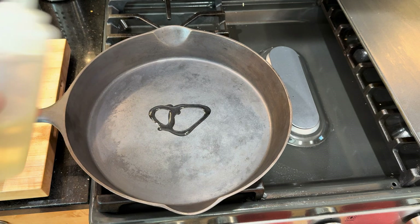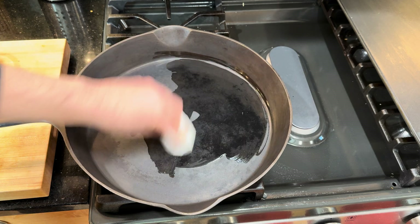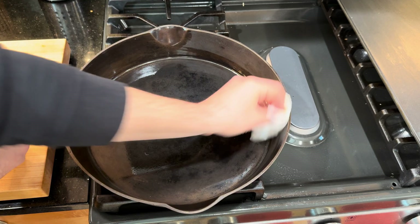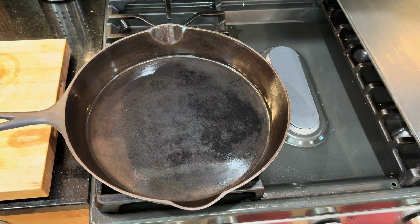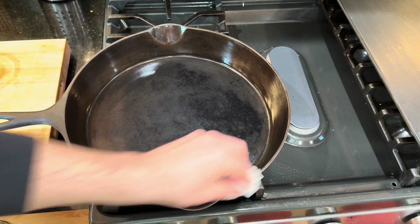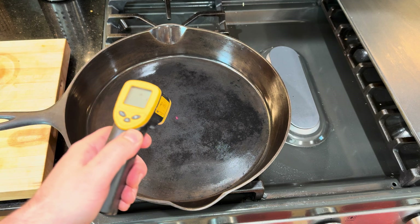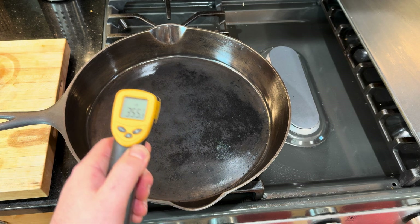I meant to take these eggs out a little bit earlier — they've been sitting out for maybe 10 to 15 minutes so they're not freezing cold. I'm going to put on a little bit of vegetable oil — not to cook with, just to get a nice even surface. I'll rub on a little oil and then rub off as much as possible — just use it as a base layer. We're on two on the burner — looking good, about 350 degrees in the center.